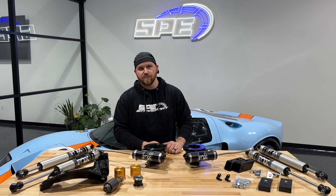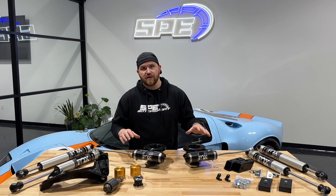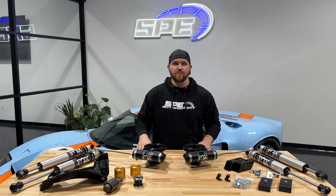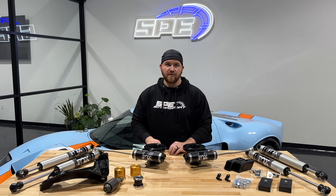Hey everyone, this is Dan at SP Motorsport. On today's product spotlight, we're going to be going over our 2.5-inch suspension packages that we're offering for the 2011 through 2023 F-250 and F-350.